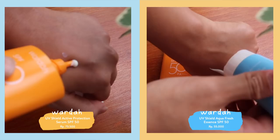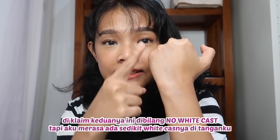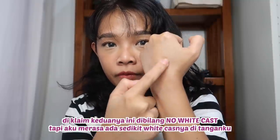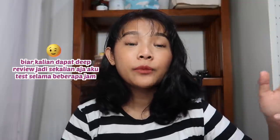Untuk tekstur, keduanya beda-beda tipis. Kalau yang orange itu aku ngerasanya lebih cair ketimbang yang biru. Tapi pas di-blend, aku ngerasa yang orange tuh ada sedikit white cast-nya — padahal seharusnya chemical sunscreen tidak meninggalkan jejak white cast. Setelah ini aku bakalan kasih lihat langsung pengaplikasian keduanya, biar bisa bedain langsung. Plus tes ketahanan dan kira-kira oil control-nya gimana, walaupun di produknya tidak disebutkan ada oil control segimana. Let's go.